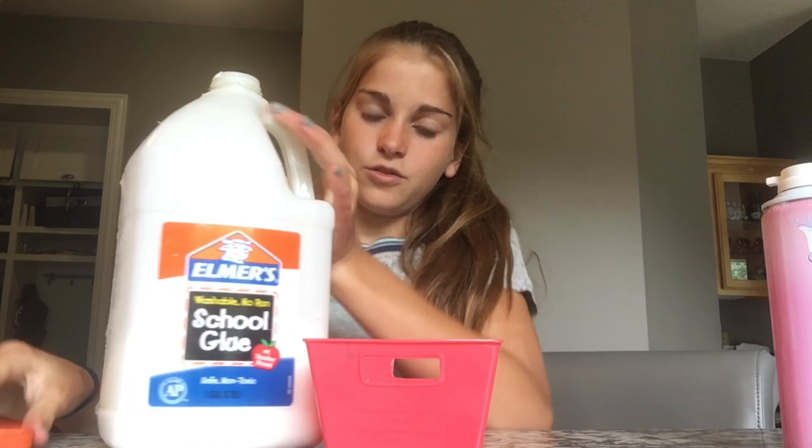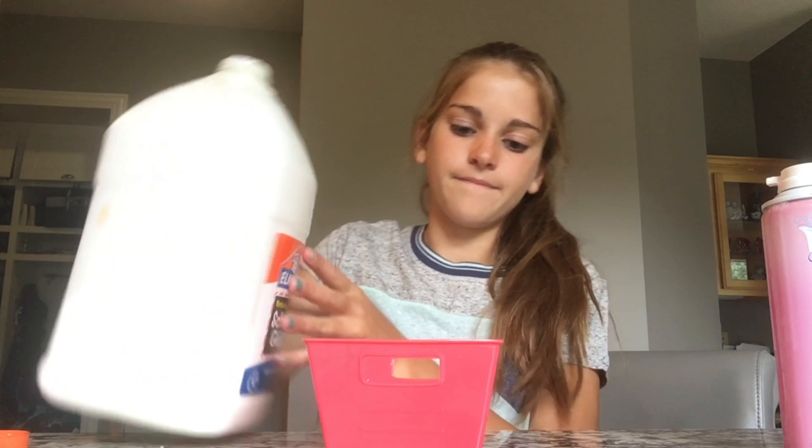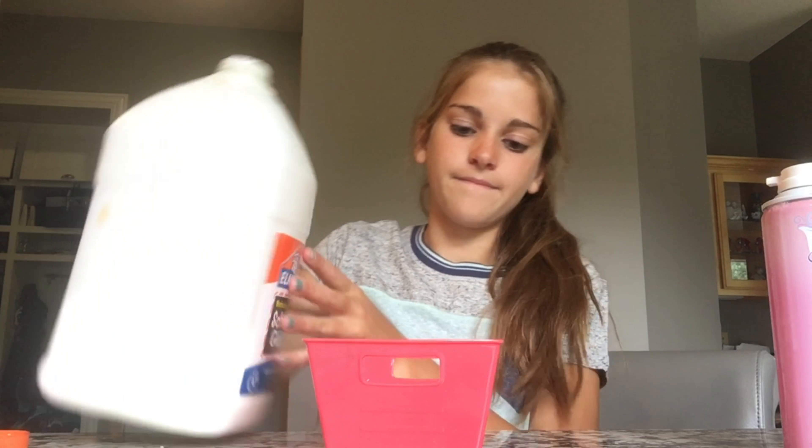So you're going to be needing glue, shaving cream, hand soap, food coloring if you want, and contact solution. First it says to obviously put glue in a container. Then you're going to add just as much shaving cream as you did glue, and mix that up.